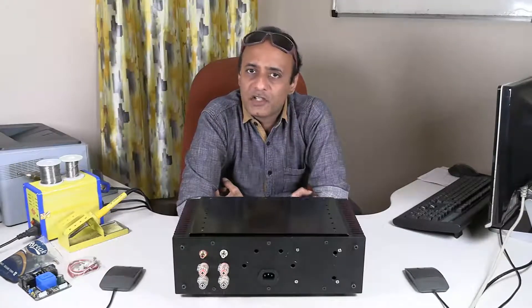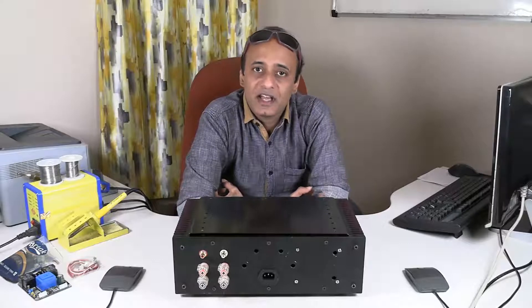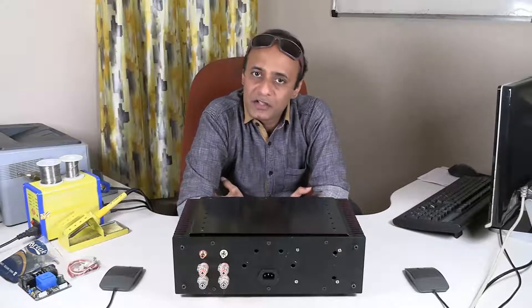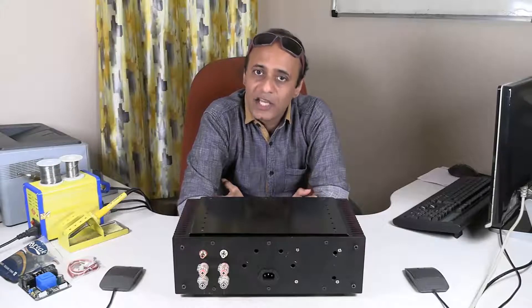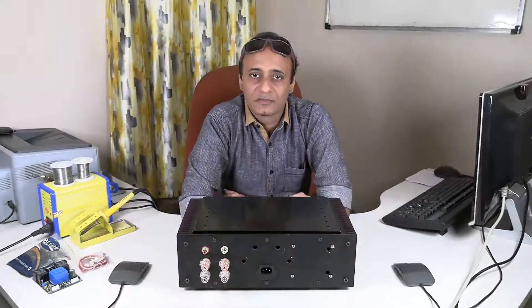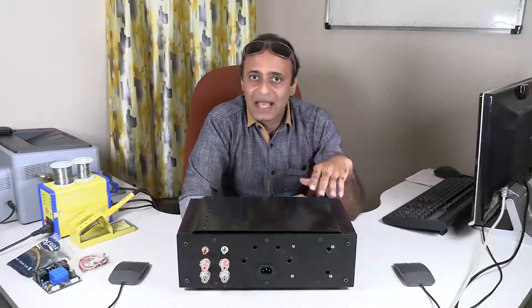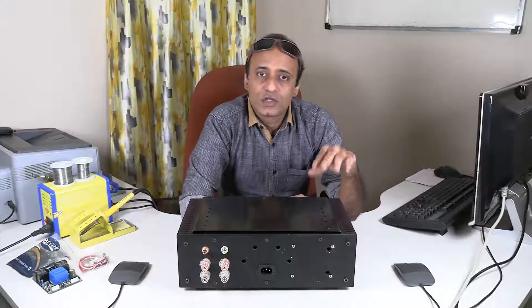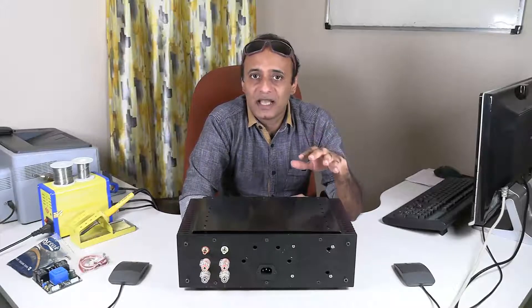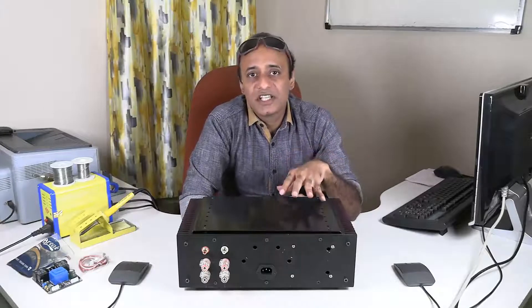A year back, just before the lockdown due to COVID-19, I started to design and prototype high-resolution lossless audio media players as well as high quality audio amplifiers. In this video I'm going to show you the first amplifier that I built in this series — it's a MOSFET amplifier, in the sense that the output stage has lateral MOSFETs in its design.